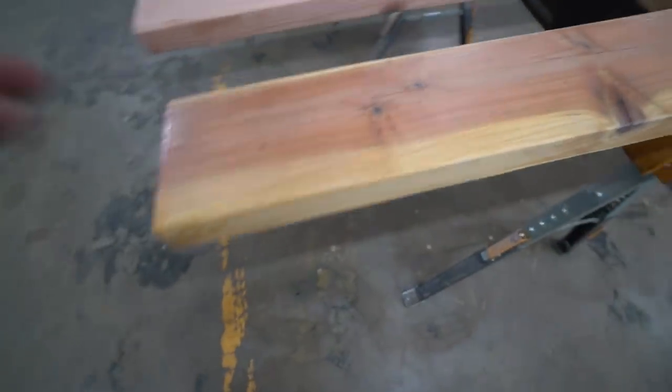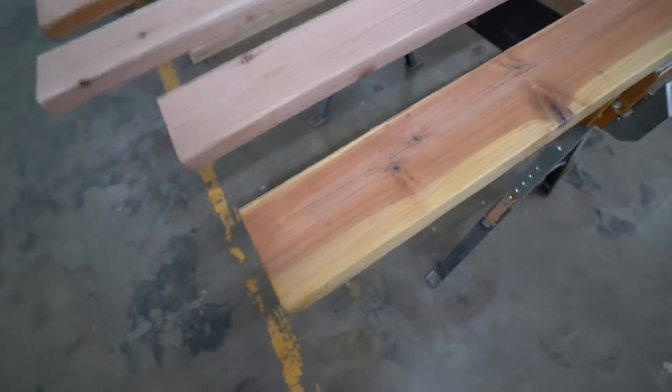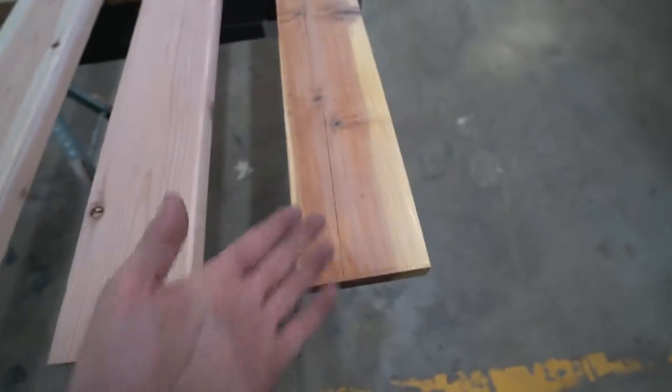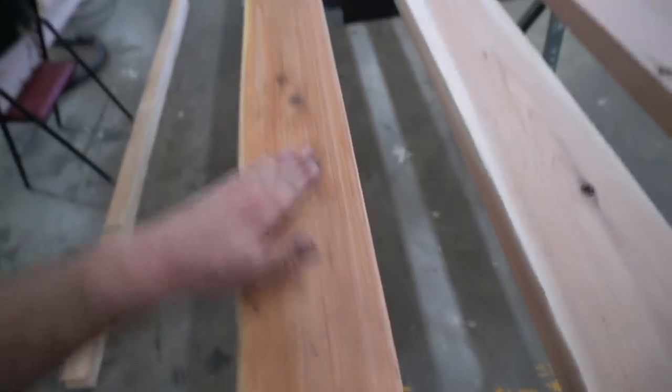I've been treating the deck boards and man, this redwood was a little on the thirsty side. It's just drinking up all the sealant. This is before, this is after. And it's nice and smooth right now.